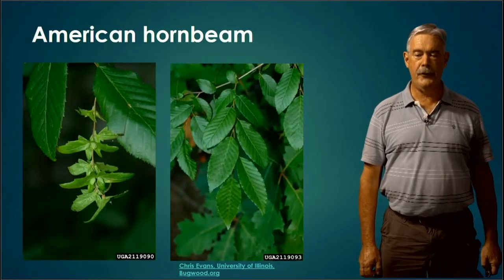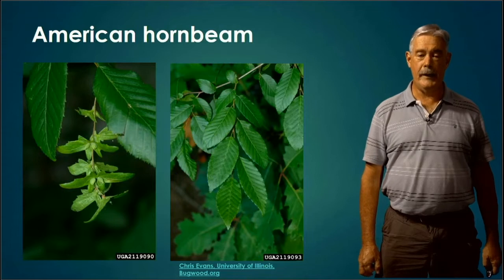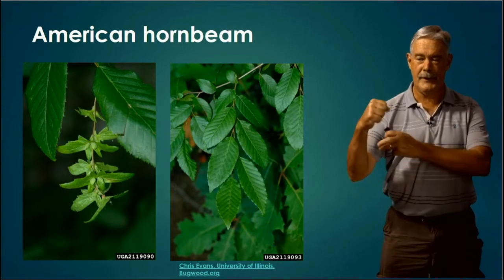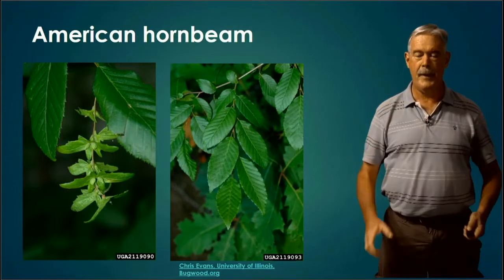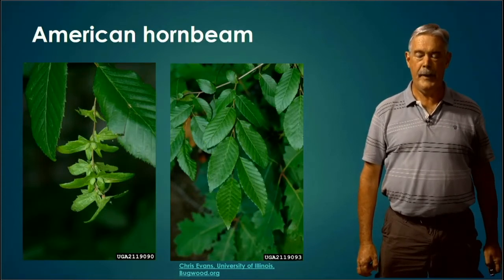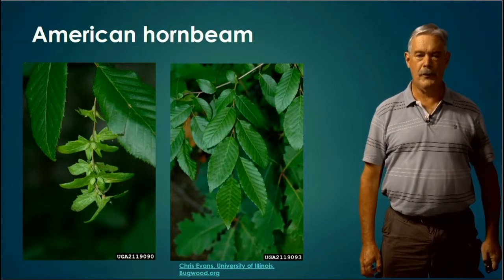American Hornbeam. We've got two trees that sometimes get confused here. American Hornbeam is sometimes known as Ironwood or Musclewood. The easiest way to identify it in real life is the bark, which looks like muscle or tendons. But looking at the leaf, it is an alternate, simple leaf with double serrations on the edges. It's a smaller leaf, and generally speaking, American Hornbeam is going to be glabrous or smooth — not hairy or pubescent to any great extent.